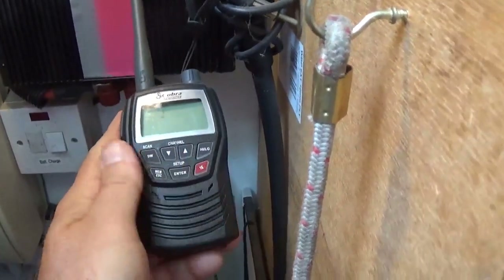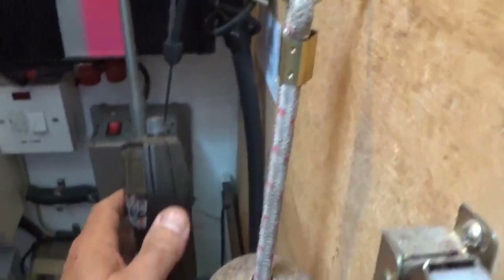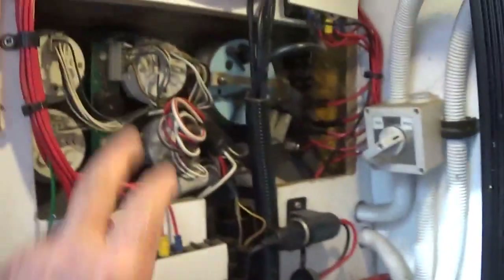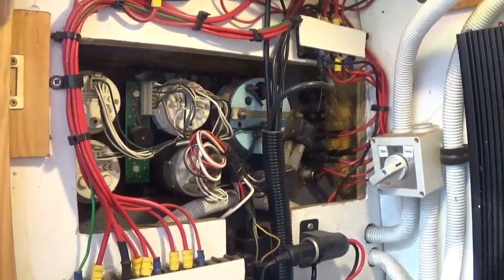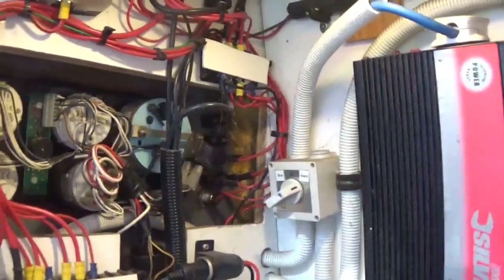Here we have a rather dusty VHF radio for when we're on big rivers - which we rarely use because they can be quite tricky. That's the aerial for the stereo, but I haven't got a socket to connect it to the stereo so it doesn't do anything at the minute. All this is the back of the instrument panel, which I'll show you outside - the gauges and so on.